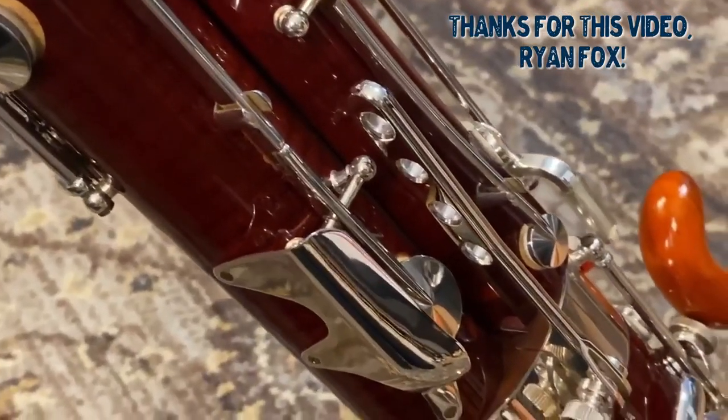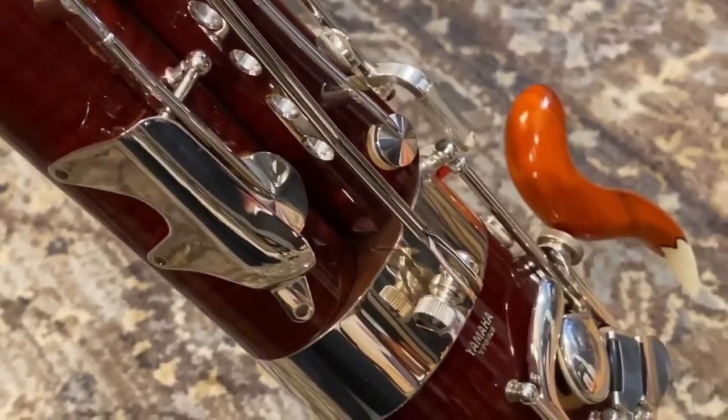If you feel that this technique isn't doing enough to take the weight off of your hands, then consider having a balance hanger installed, which will lower the center of gravity on the instrument and take some pressure off of the left hand.